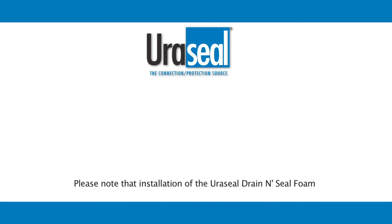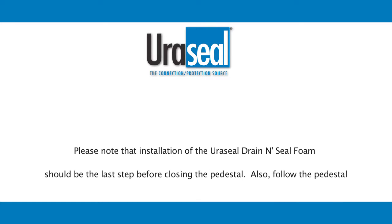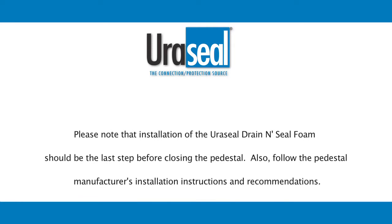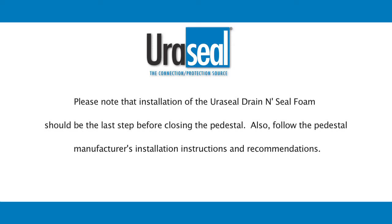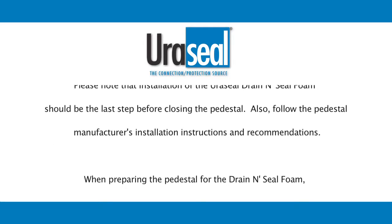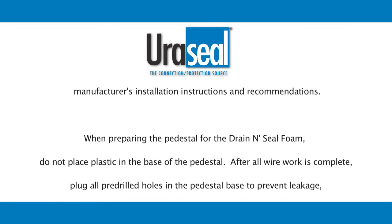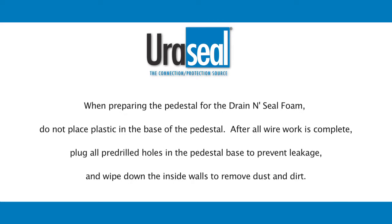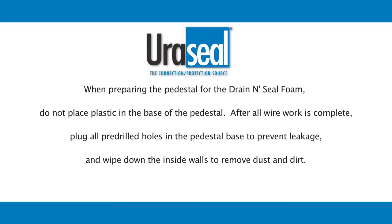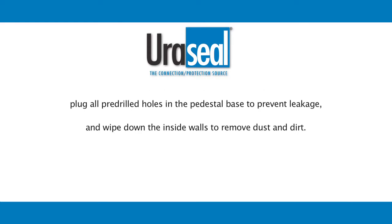Please note that installation of the Uraseal drain and seal foam should be the last step before closing the pedestal. Follow the pedestal manufacturer's installation instructions and recommendations. When preparing the pedestal for the drain and seal foam, do not place plastic in the base of the pedestal. After all wire work is complete, plug all pre-drilled holes in the pedestal base to prevent leakage, and wipe down the inside walls to remove dust and dirt.